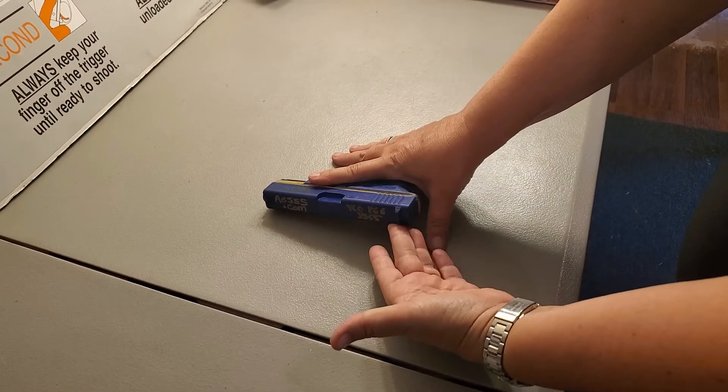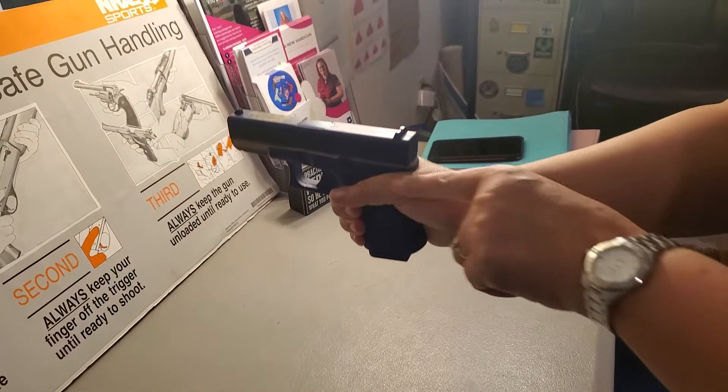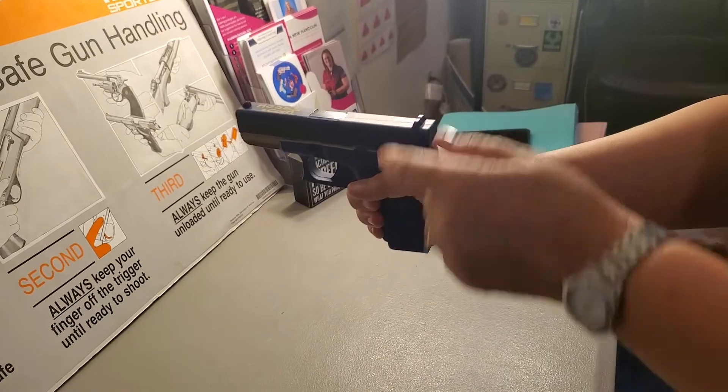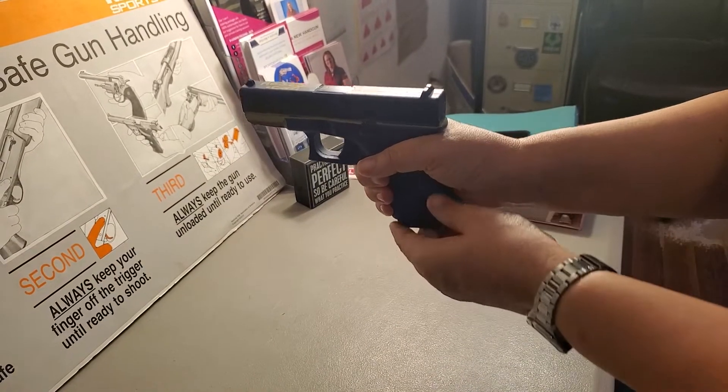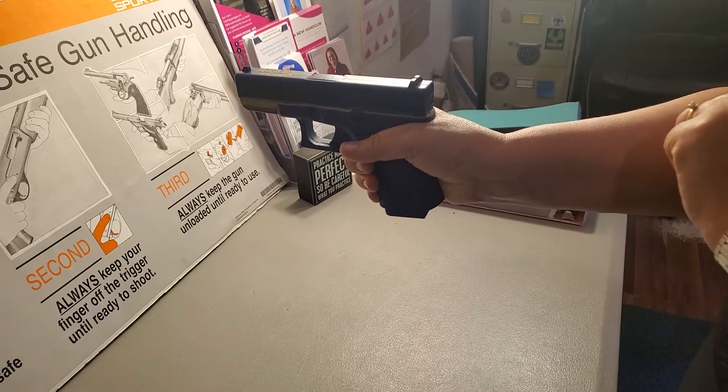Our left hand picks the gun up a little bit while our fingers and our thumb wrap around the back of the gun. We want to make sure we're nice and high. If there's space, this is a good time to get rid of that space.